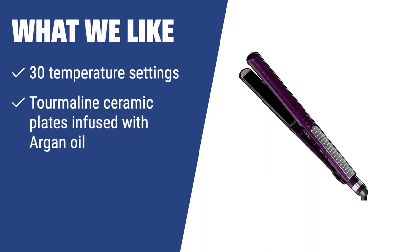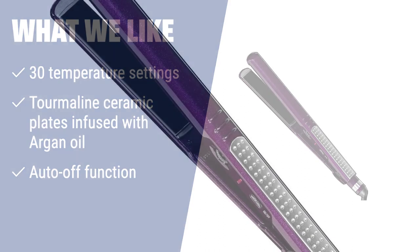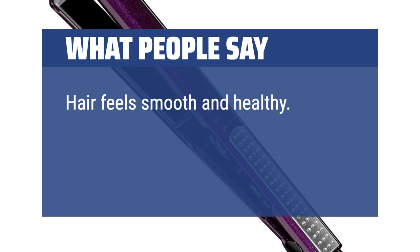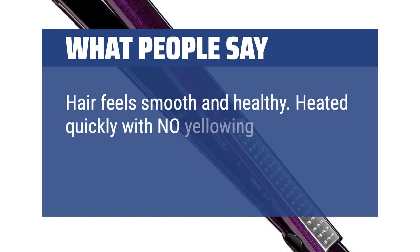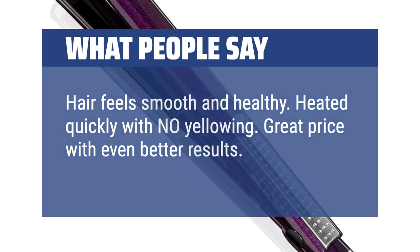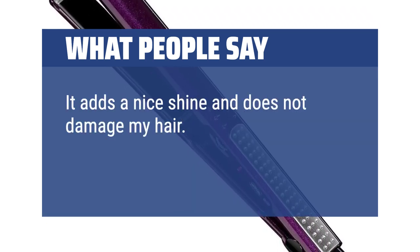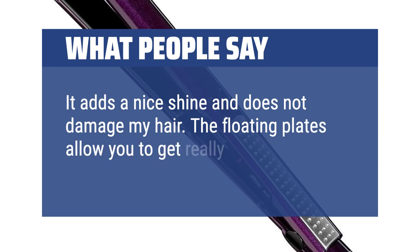What we like: For a professional salon-quality straight hairstyle, look no further than this ceramic straightening iron. With 30 temperature settings and tourmaline ceramic plates infused with argan oil, you can achieve a smooth and sleek look with ease. The auto-off function and bonus argan oil bottle add extra convenience and value. What people say: Hair feels smooth and healthy. Heated quickly with no yellowing. Great price with even better results. It adds a nice shine and does not damage my hair. The floating plates allow you to get really close to your scalp.